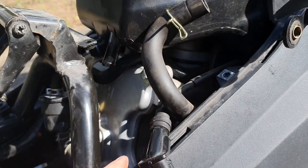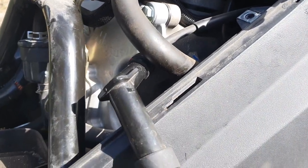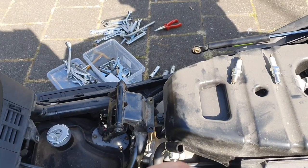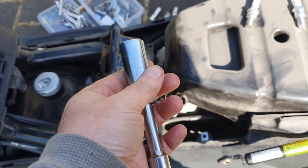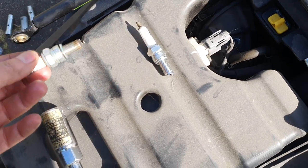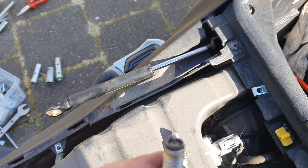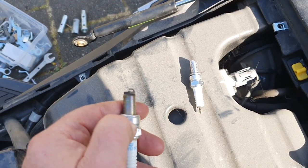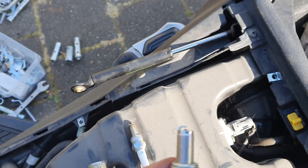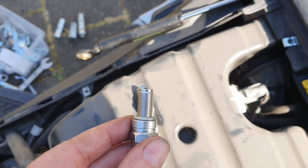Then you need some kind of spark plug tool like this one. The spark plugs are small — a car tool will not do. This is the old one; it's made quite some miles. Not completely sure it was due for replacement, but here's the new one. The gap should be between 0.6 and 0.7mm, so I set it at 0.65mm and just finished setting it up.